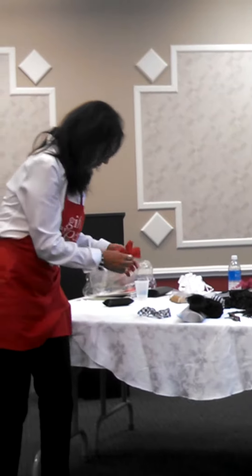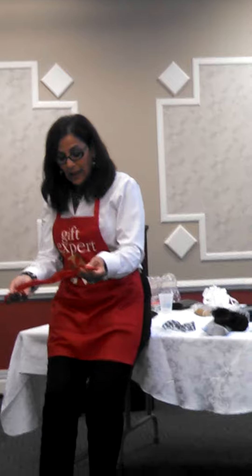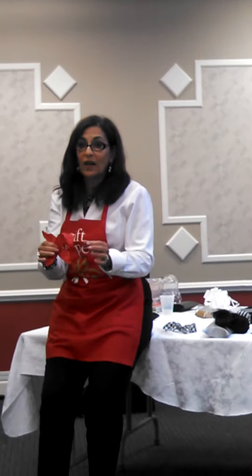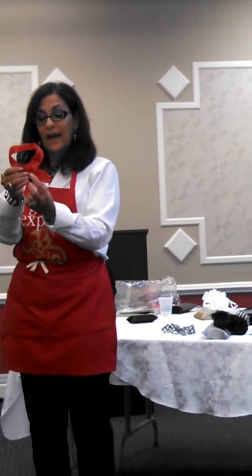Now these ribbons — I'll show you on a big piece of ribbon. The way you make a bow, if you don't know how to make a bow — this is for those who do not know how to make a bow. Luke does not know how to make a bow. So you just take and make a loop, like that.